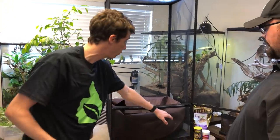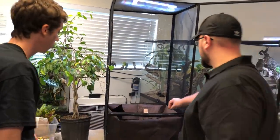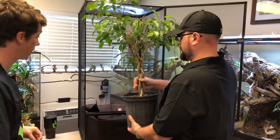Here at The BioDude we found a really easy method to ensure that A, crickets don't get stuck down there, B, your chameleons don't get stuck down there, and C, that it still looks nice. So let's go ahead and get the ficus tree in here first, and then we're going to put the substrate in.